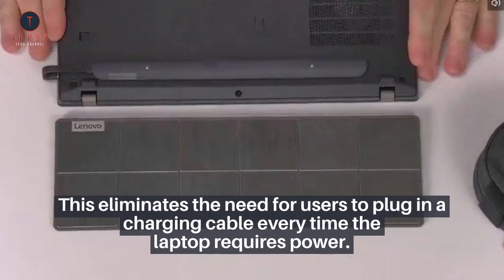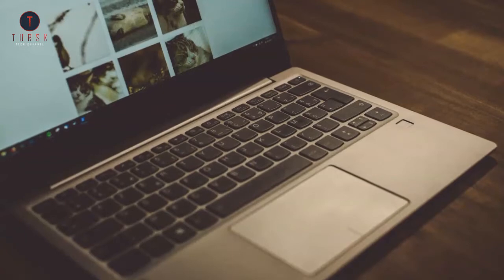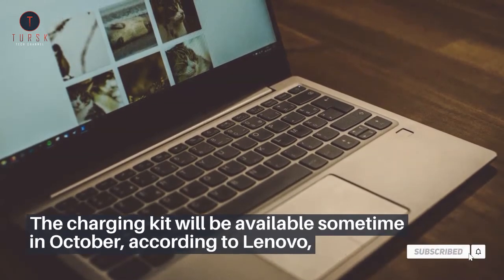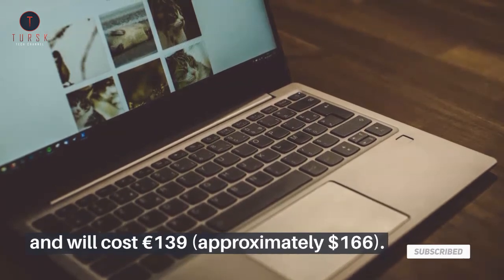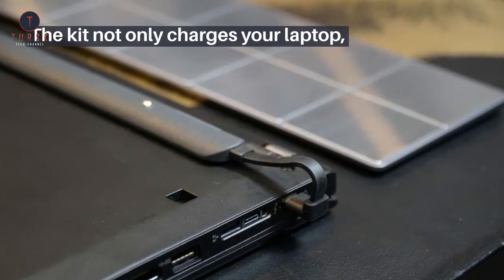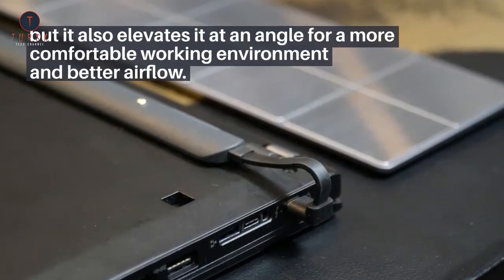This eliminates the need for users to plug in a charging cable every time the laptop requires power. The charging kit will be available sometime in October, according to Lenovo, and will cost €139, approximately $166. The kit not only charges your laptop, but it also elevates it at an angle for a more comfortable working environment and better airflow.